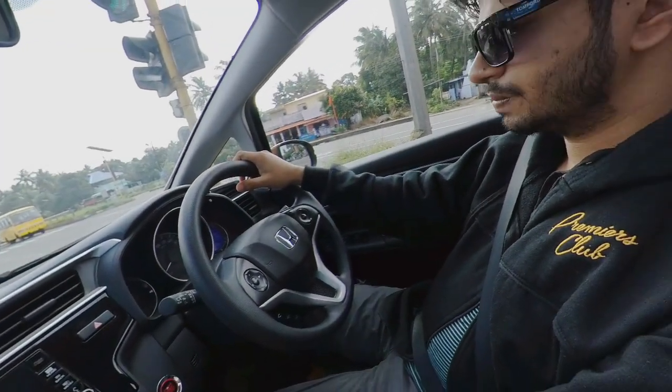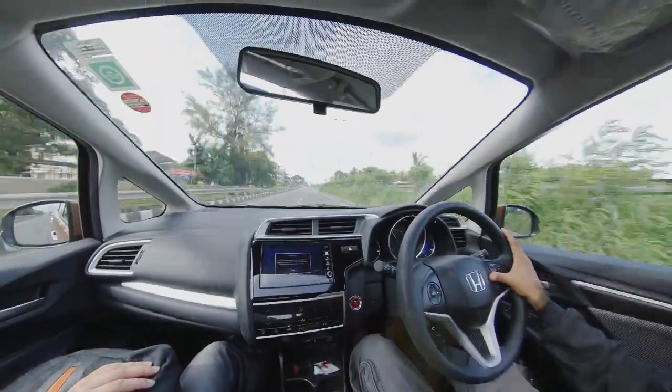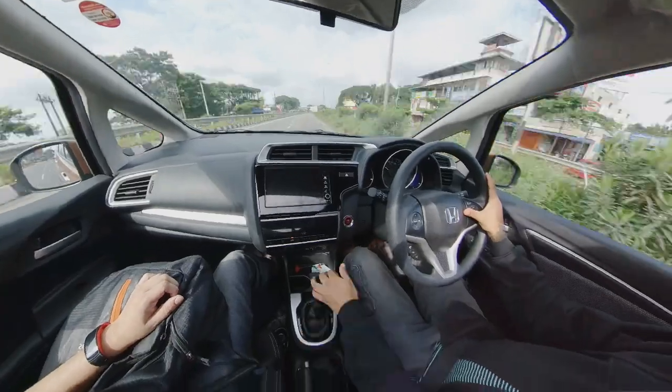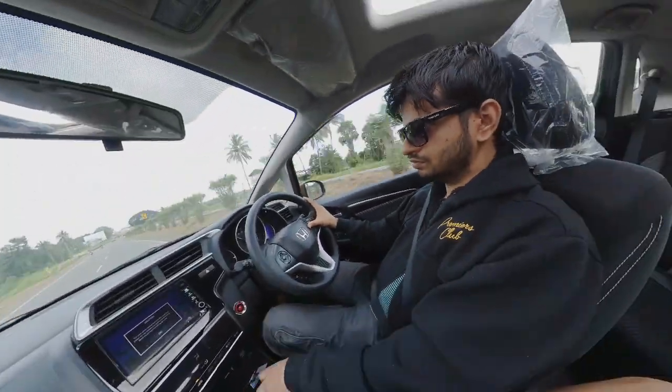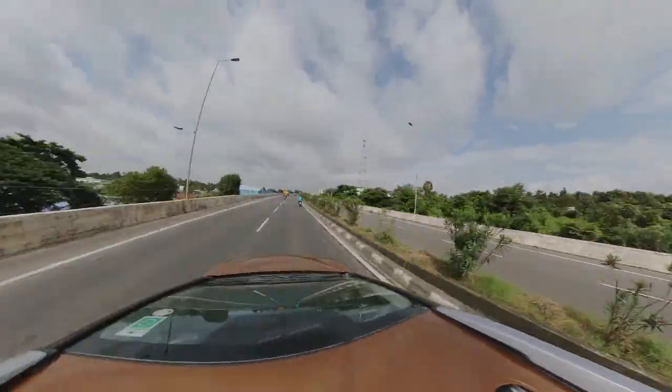Shalom dear friends. I think this is my first shortest video and I have been very much excited through our filming and the post production, as this video is a next level video that is completely covered using Insta360 ONE X and post produced in DaVinci Resolve.